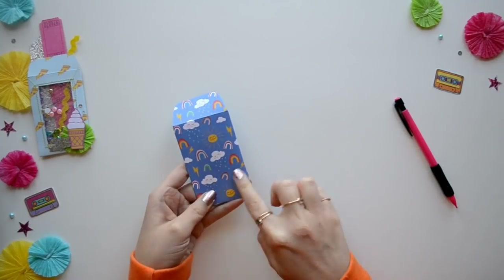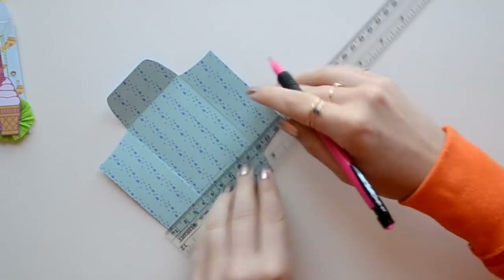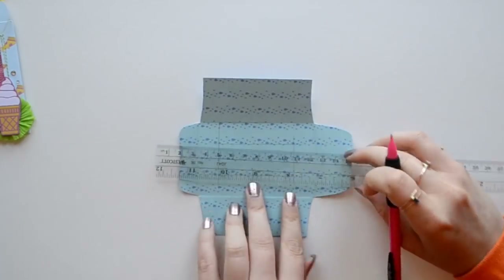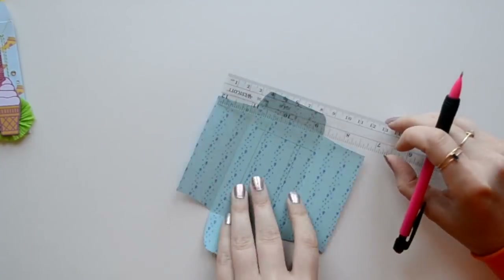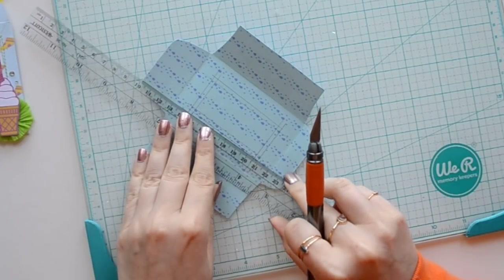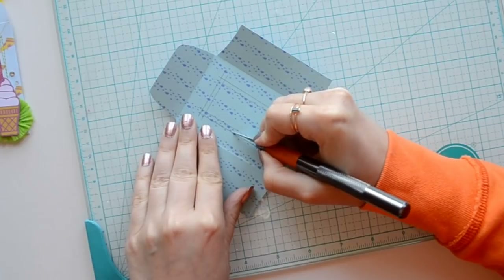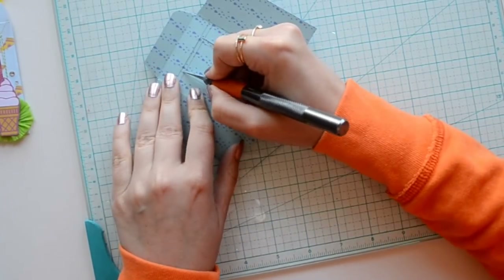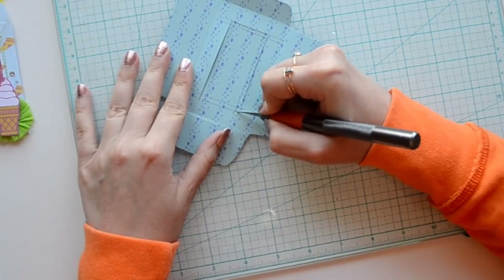For our first shaker envelope we're going to create a basic window. To do this we're going to take a ruler and line it up with the creased edge. I'm doing two sets of lines because I wasn't satisfied with the size of my original window. Next we're going to cut out our window with an exacto knife. You can use a ruler as a guide but I decided to do it freehand, and I'm cutting my second set of lines because I preferred a larger window.